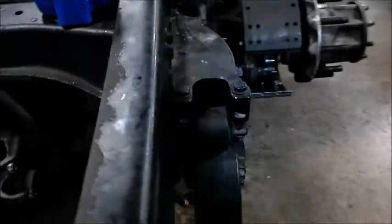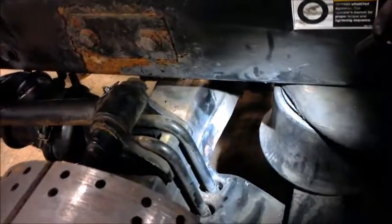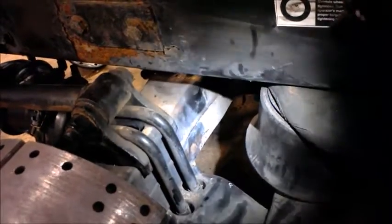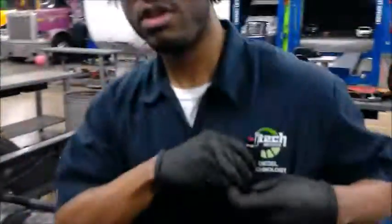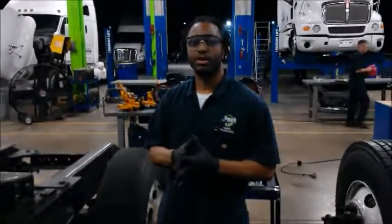We also want to make sure that this vehicle, as you see on the side here, that we have it jacked up on stands, not on a jack, to properly do that. All right, and that was how to do the brake inspection here at the Jones Center Institute. Thanks for watching.